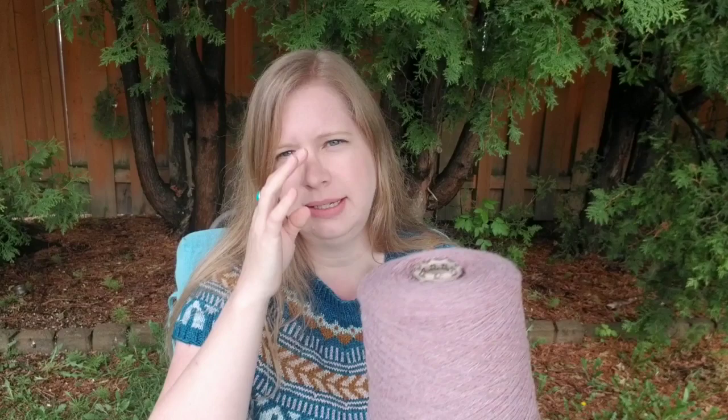Moving on to new cast-ons. I had mentioned last episode that I was ordering some Holst Garn Super Soft cones. I ordered four different colors — this is the Sweet Pea color. It's a pinky-purpley, really pretty color. When you see it in person there's nuances of yellow, purple, and obviously pinks. It's a really beautiful color.